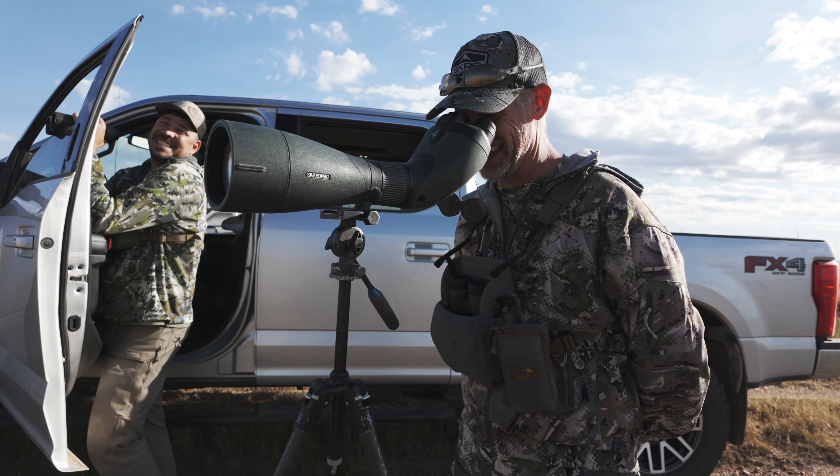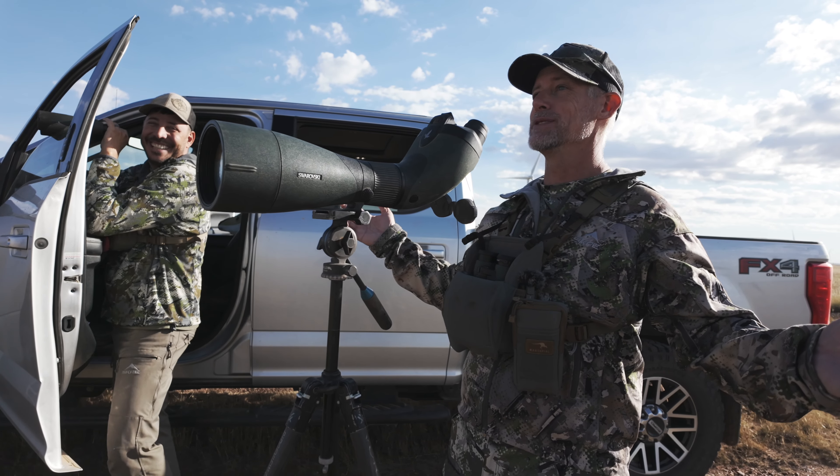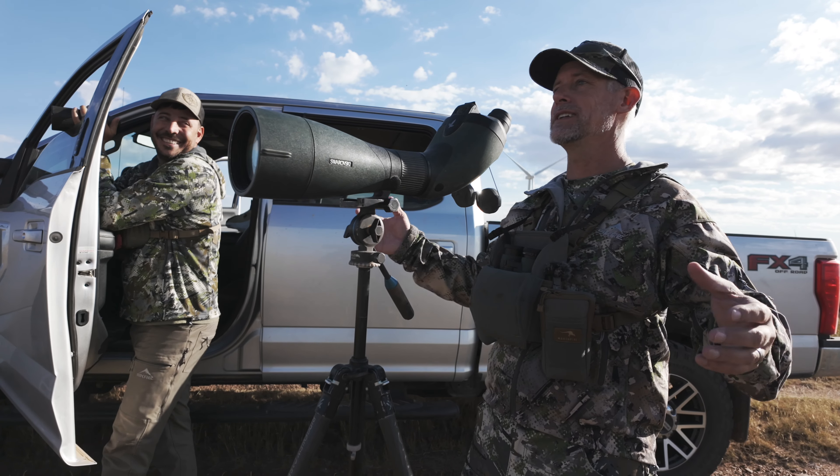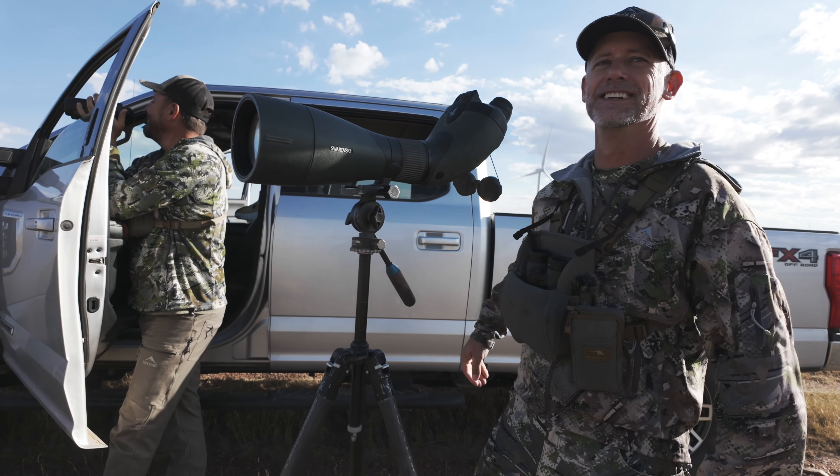Deceiving that poor animal like that. I swear there was a big old brown cow there and all of a sudden now it's a big old white puff of smoke. Oh dang, that hurt. It's very deceptive.